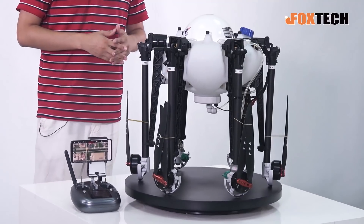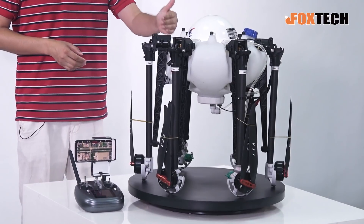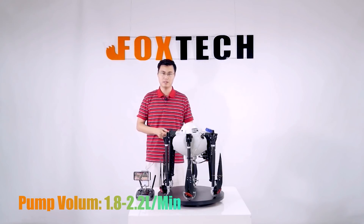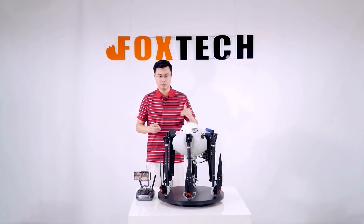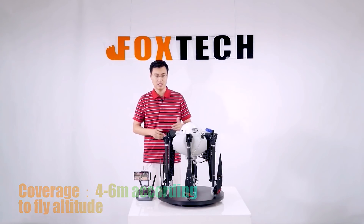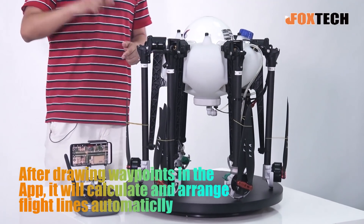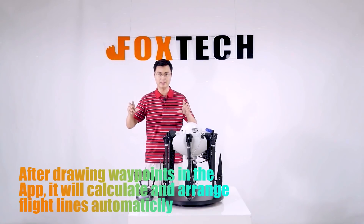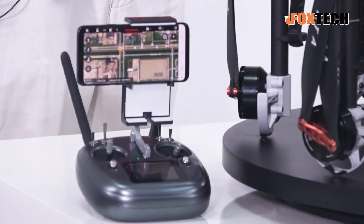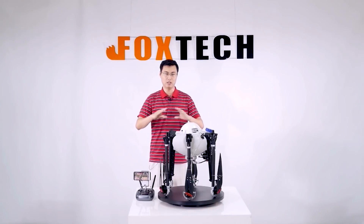This is an agricultural sprayer, so let's talk about the spraying features. We have a 10-liter capacity and the pump speed is around 1.8 to 2.2 liters per minute. The spray coverage is 4 to 6 meters depending on flying altitude. You just draw a circle or square on the map and it automatically calculates how many lines to fly to ensure 100% coverage of the whole field.